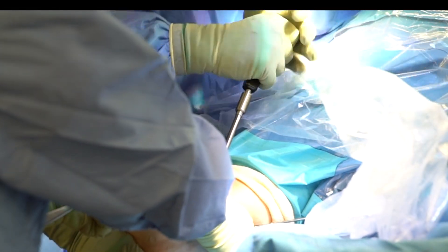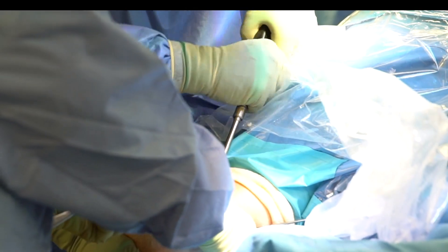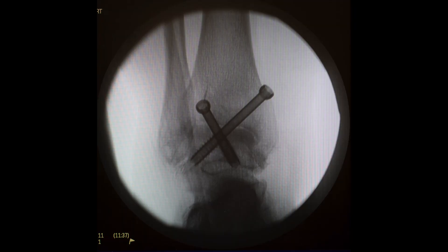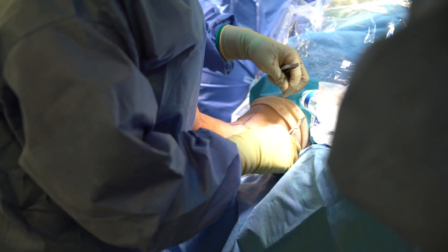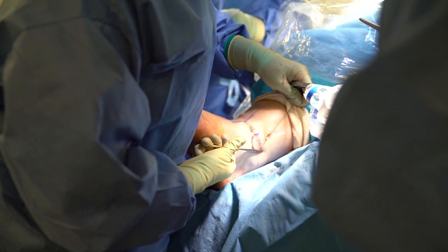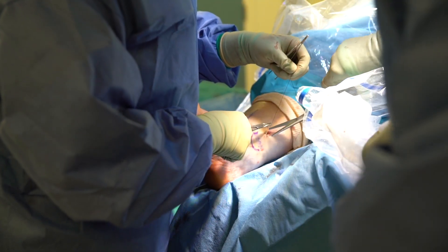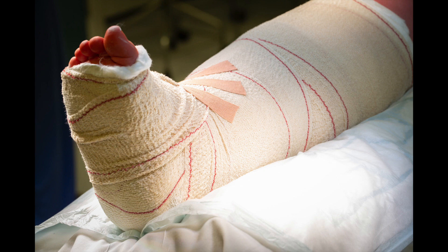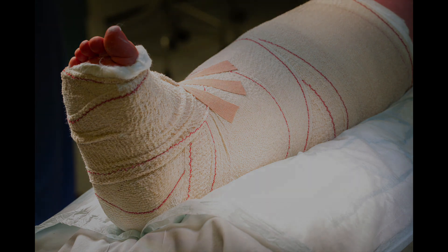After drilling, the screws are inserted — cannulated, partially threaded 6.5 mm screws, one medial and one lateral, which is a very good configuration. Iodine dressing is applied. Patients are placed in a backslab for 2 weeks, followed by non-weight-bearing plaster for 4 weeks, then weight-bearing plaster for 6 weeks.